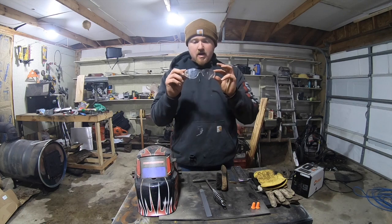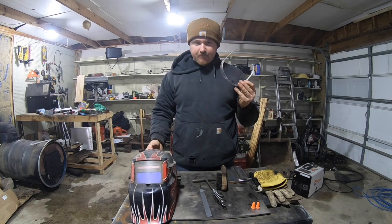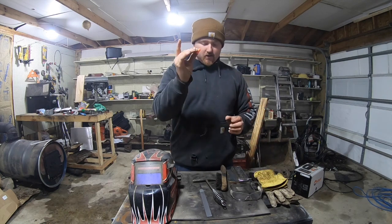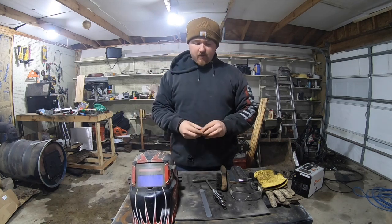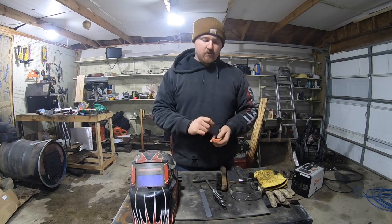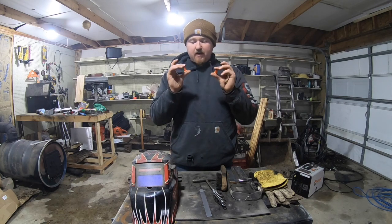As a welder you always want to protect your eyes — with stick welding you're chipping slag and all that, and stuff can come in your helmet and hit you in the eye, so a good pair of safety glasses is important. Also get a pair of earplugs — something you can put in and put your hood over your head and they'll stay in your ear. When you're stick welding your machine is kind of loud, and when you're chipping slag or using a grinder, it's just good to have.